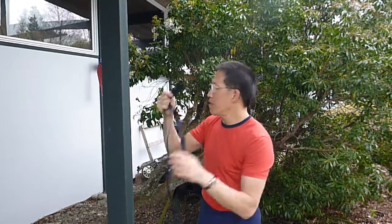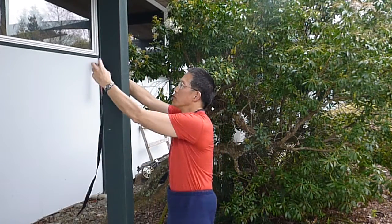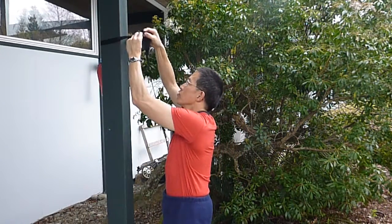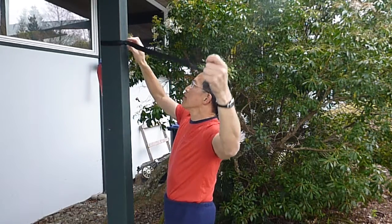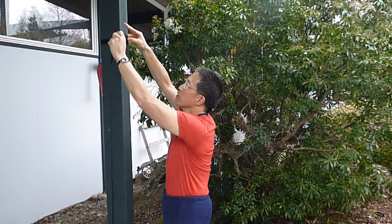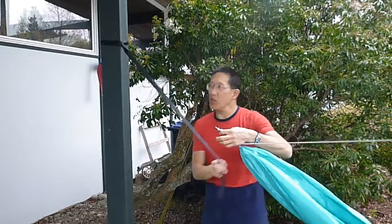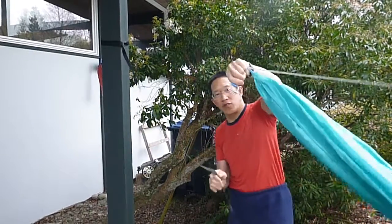I will start by wrapping the loop end around this post — you can do this with a tree. Push the free end through the loop and I will go grab the hammock. The other end I've already set up, and now you see the cinch buckle.